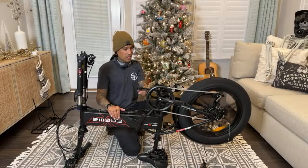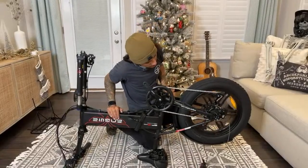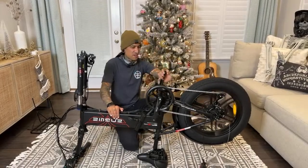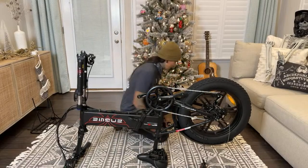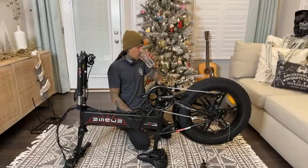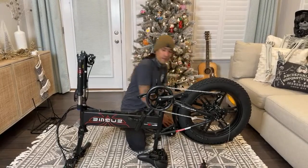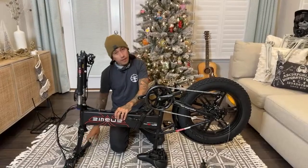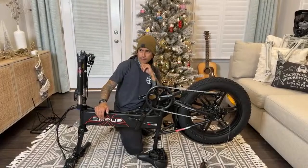I might have to mess with the gears. I need to go to Lewis Cycle Sports — he did a little class with me one day. I know you've got to go through all the gears and mess with this little barrel thing. And if you guys aren't interested in this bike, I have a ton of other e-bike discount links down below — there might be a bike you like.